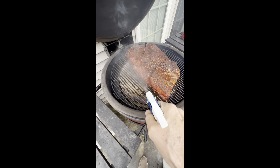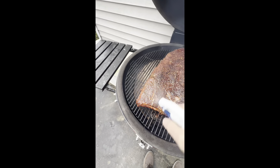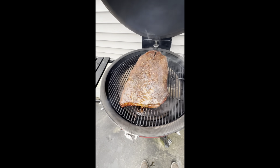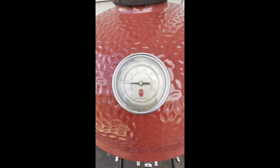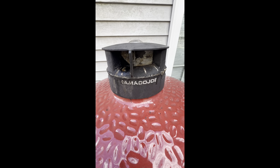At an hour and a half in, I am going to spray this thing down to get a nice bark with a combination of apple cider vinegar and some water. We're going perfectly right around 275 for this cook.